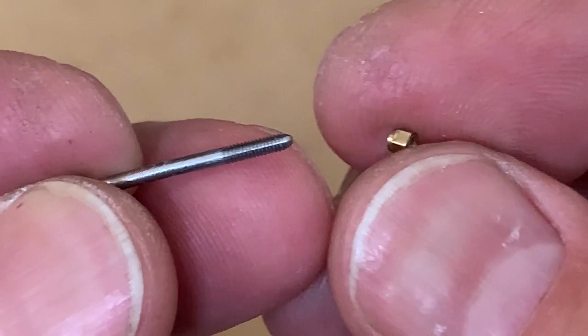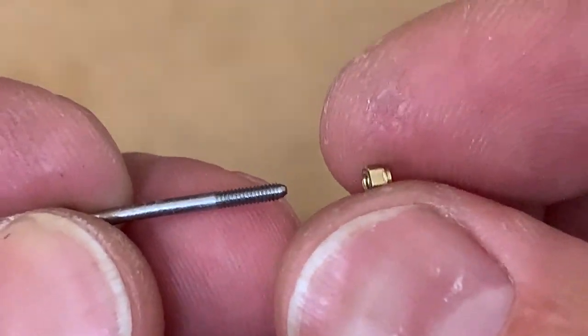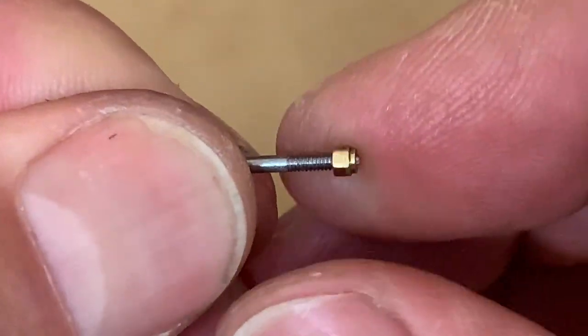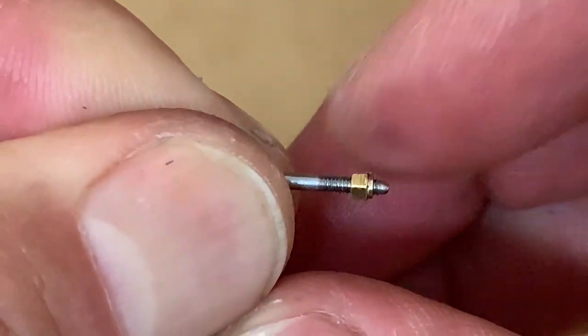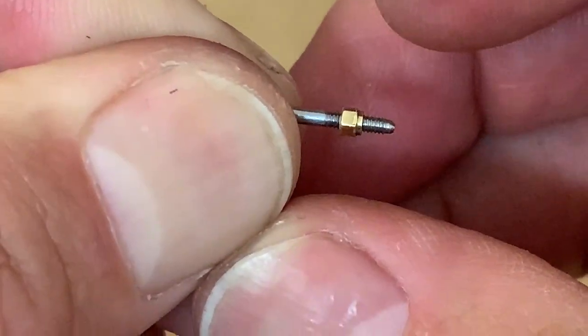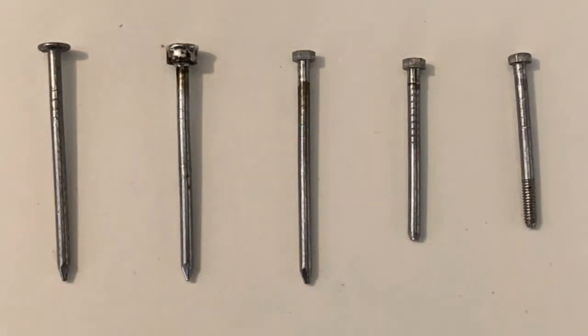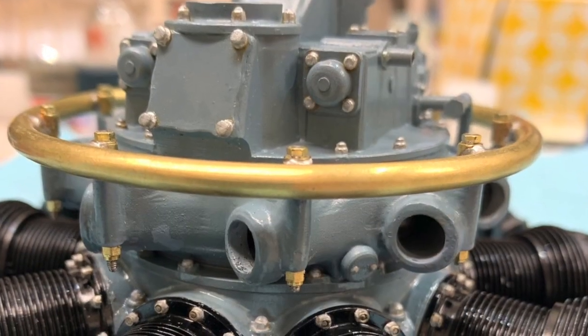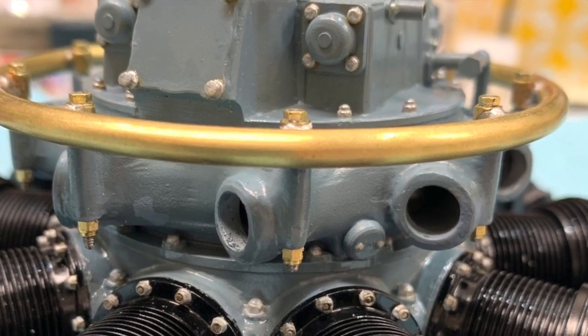The ultimate test, of course, is to see if it will screw into a one-eighth scale half inch nut. Yeah, it will. I hope you enjoyed this little story of how a nail became a screw. If you like this kind of thing, like and subscribe, and next maybe I'll show you how I made the nut. Thanks for watching. Now go make yourself a great day.